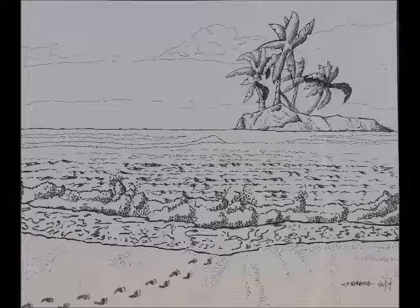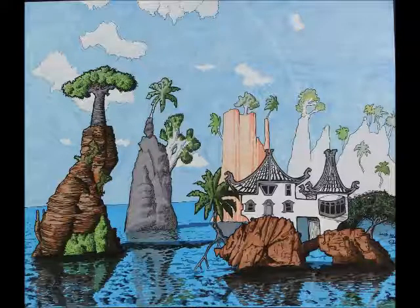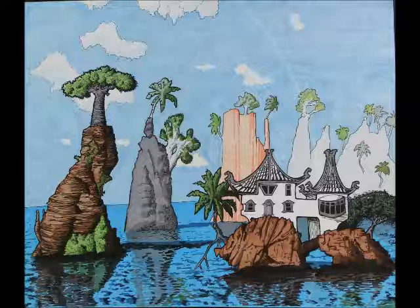Untitled 10-21-2014, Media: Pen and Ink, Size 11x14. The next one is Untitled 10-24-2014, Media: Color Markers, Size 14x17.